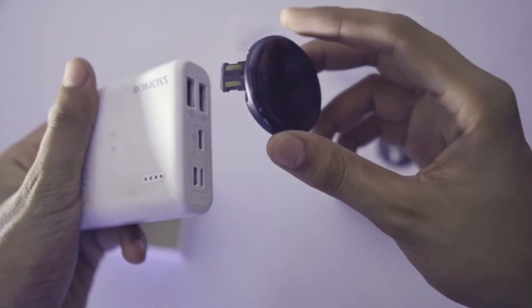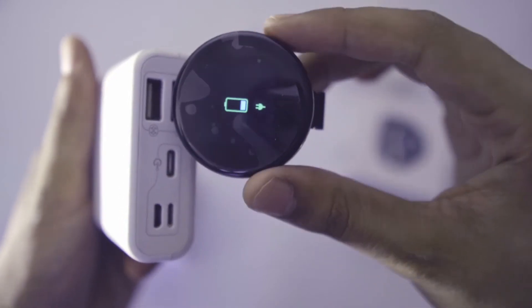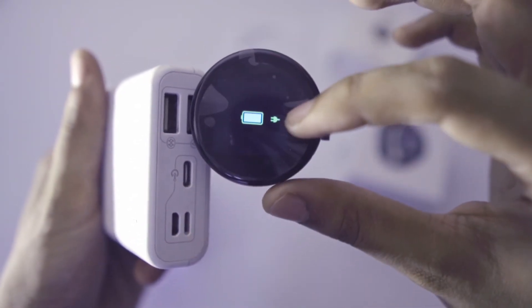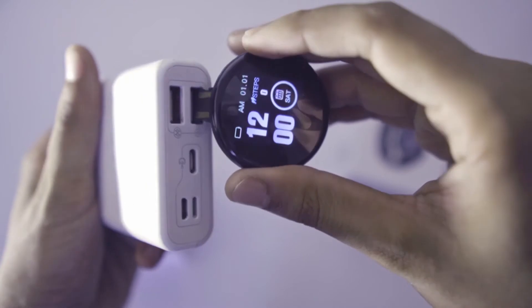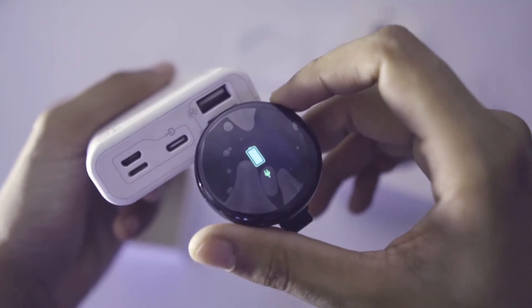We will charge it using a power bank. You can see that once connected, the watch will start charging. This pin will be used with an adapter, and it will automatically turn on and begin charging.